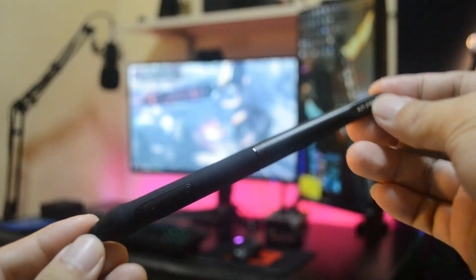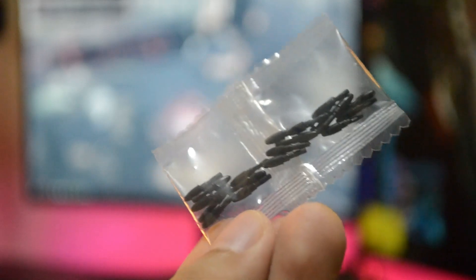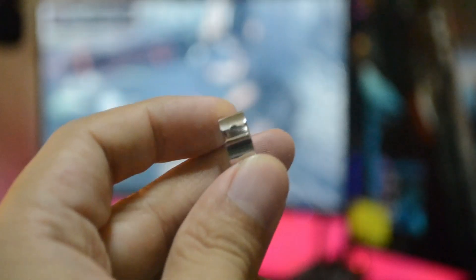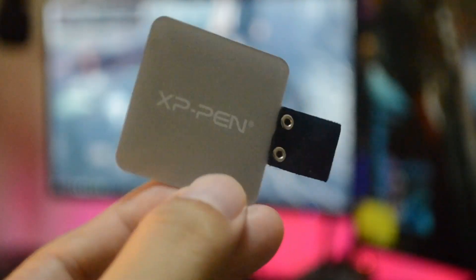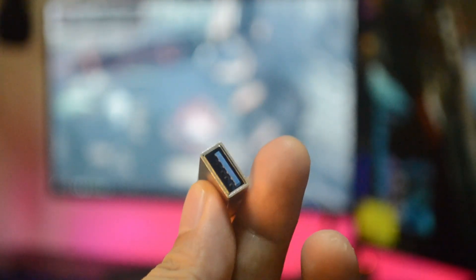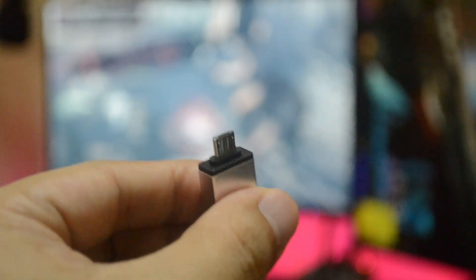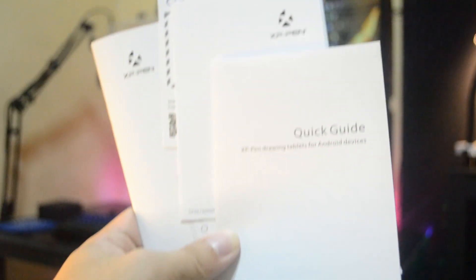Obviously, the tablet itself, the battery-free pen, 20 nibs replacement, USB cable, pen clipper, pen sleeve, USB to USB Type-C adapter, USB to micro USB adapter, and some documentations.